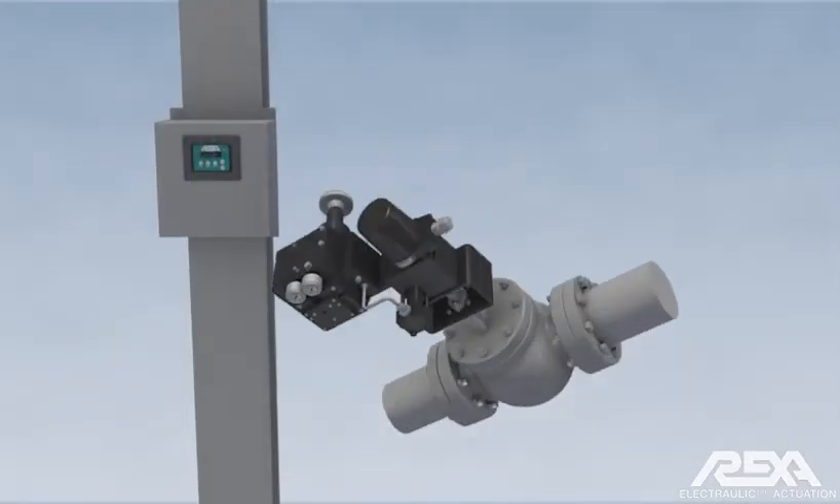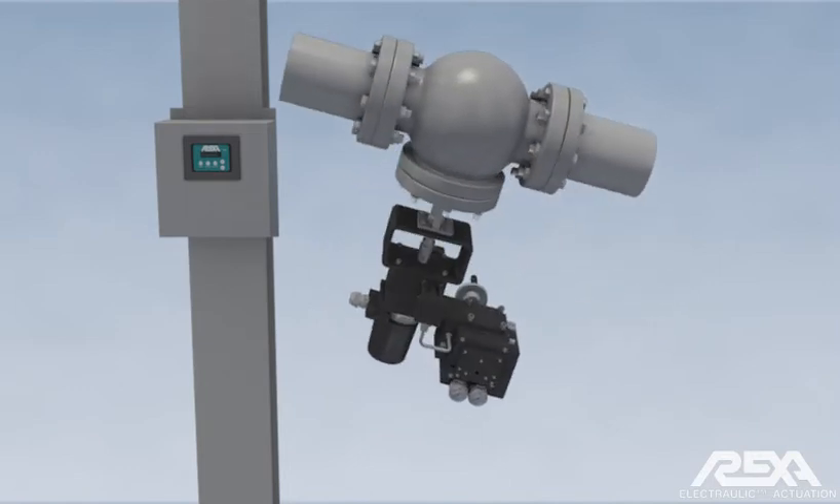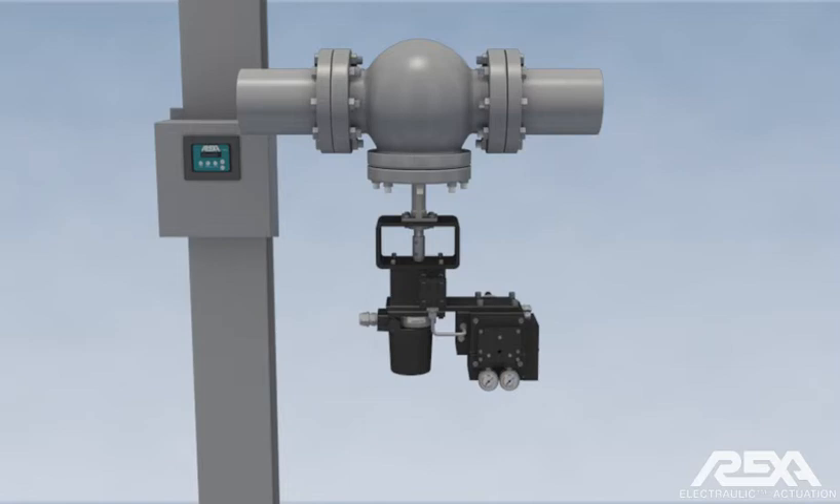RECSA actuators are designed to function properly when installed in any orientation necessary as the location permits.